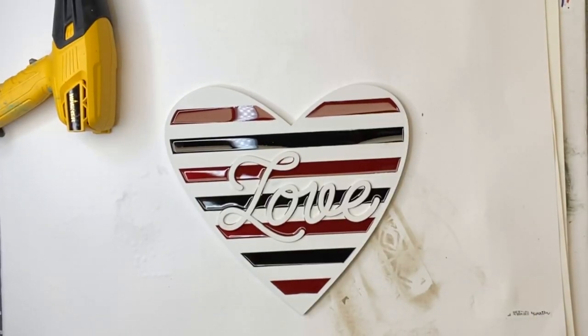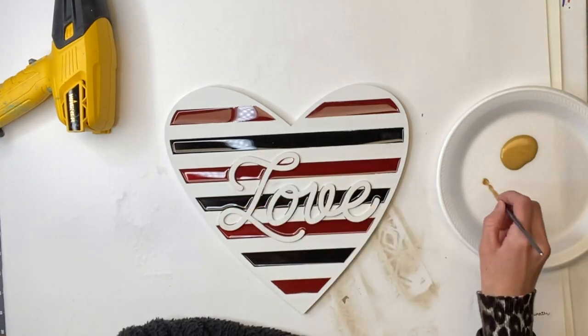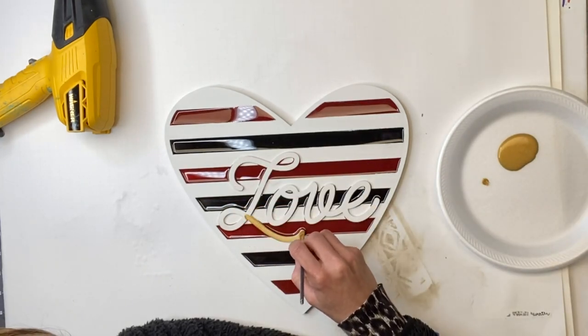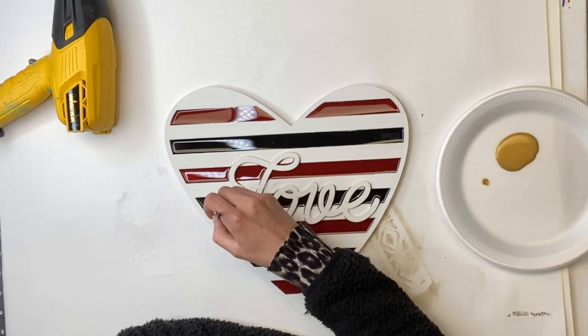Once I allowed that to dry, I then came back with my metallic gold paint. I just pour a little bit on a paper plate, and I have a very skinny art brush, and I'm just going to paint over the word 'love' in gold.